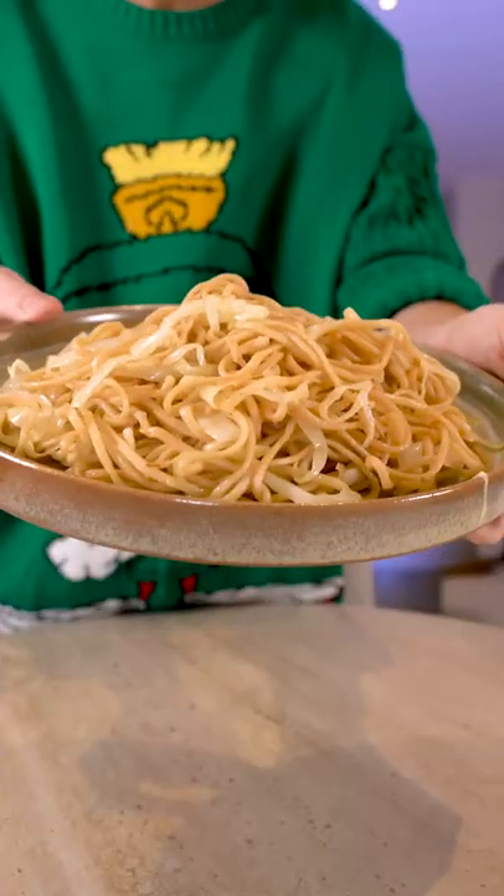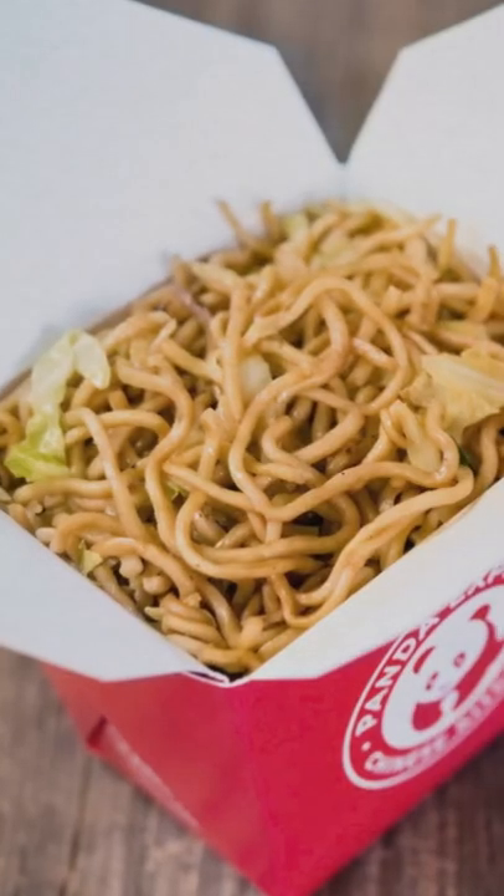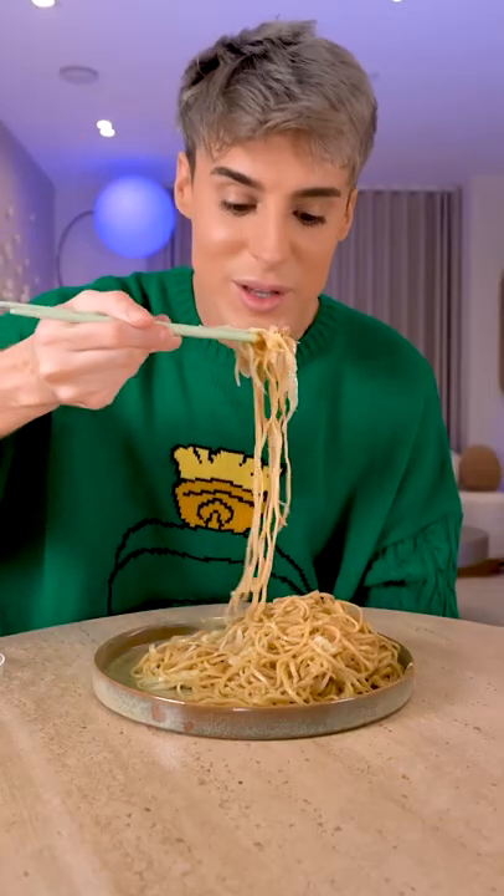I think it's really similar, but I don't have Panda Express here to compare it with. It's gonna be good. They're the same.